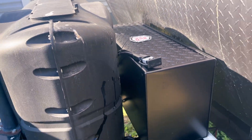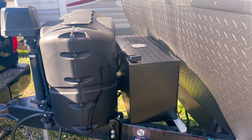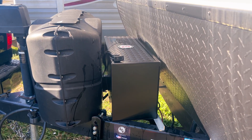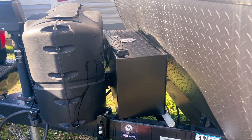So here I've got my RV lockbox. Right now I've got 200 amp hour lithium batteries in there. They are a Group 27 size battery, which does not fit in your typical battery size box.